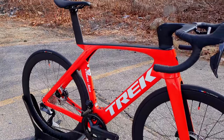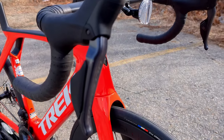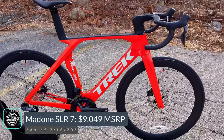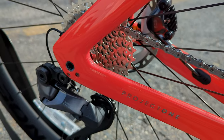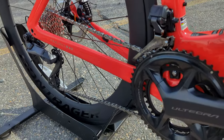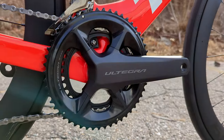The SLR 7 version comes with Shimano's Ultegra Di2 system and carbon wheels, and for that you pay $9,050 — at least as of February 2023. You're getting a pretty solid parts spec, but really paying for the best level frame Trek has on offer.